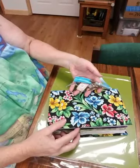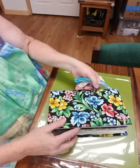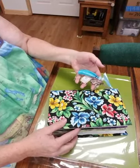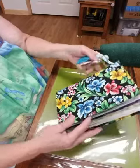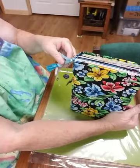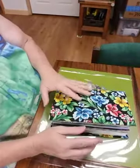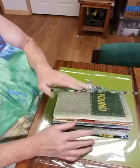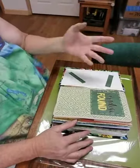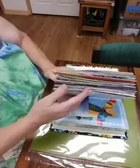This is my first junk journal I've ever made. It's for my friend Michelle, who just went to Hawaii, to keep her memories of her trip. These are the little jingle bobs on the back of the book. I used a regular book and recovered it with Hawaiian fabric, and it has four signatures in it.